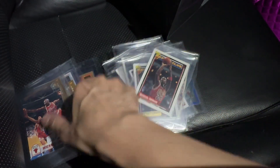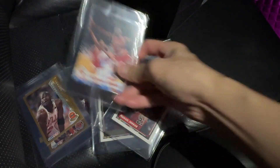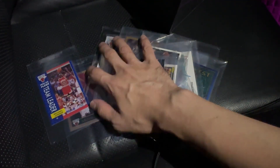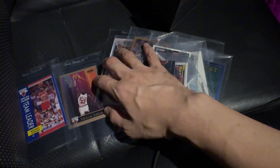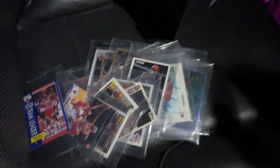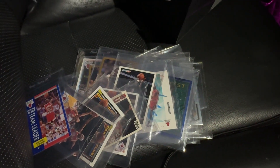Sorry, this is a little bit tough as you can see. Hoops, Flare, more Flare, 90 Flare, 91 Flare. The last one is actually — I think this is the 90 Skybox. I think 89 Skybox. Very cool. I'll be heading over to the shop right now.